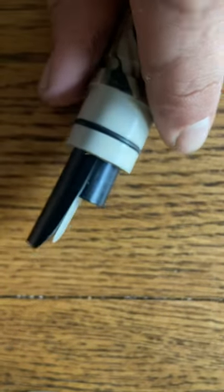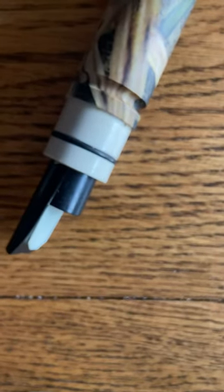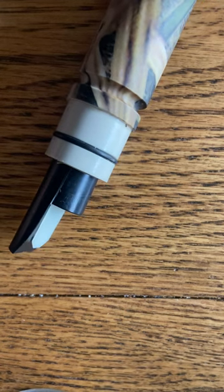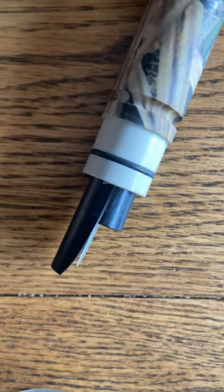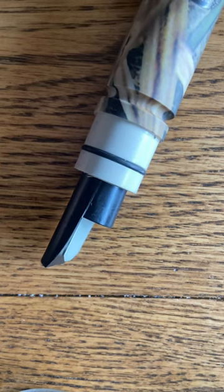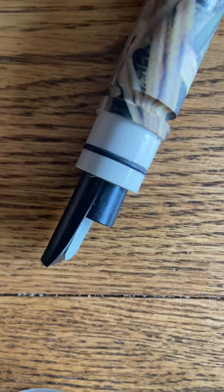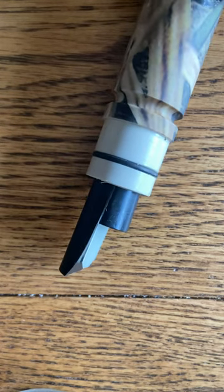Guts usually fit pretty tight. You don't want to over-tighten them — one, because if it's a wooden call or an older call you could risk cracking the call port. Also, especially if you're setting your own reeds for the first time, you're going to have to play around with this a little bit, and you don't want the guts getting stuck in there. So we have that set — now let's see how it sounds.